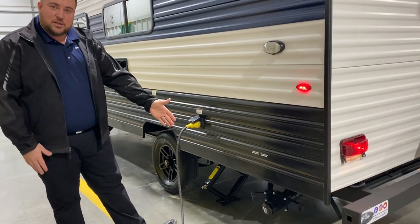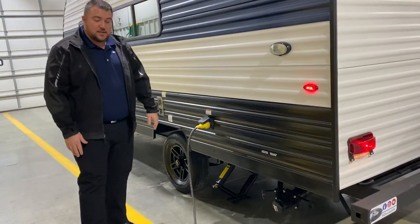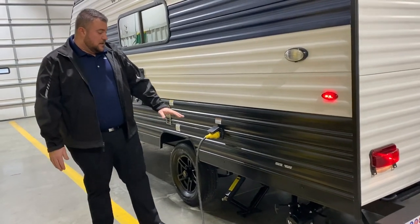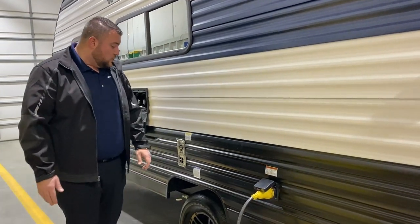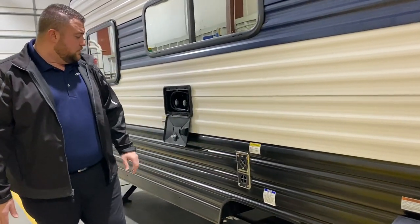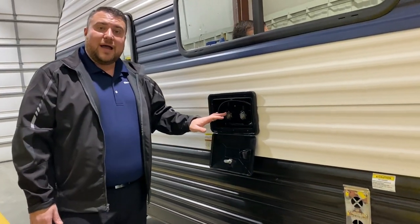We have your dump station right down below — black handle for the black tank, gray handle for the gray tank. This is a 30 amp unit and it comes with a 25 foot detachable power cord. We have your furnace vent as well.